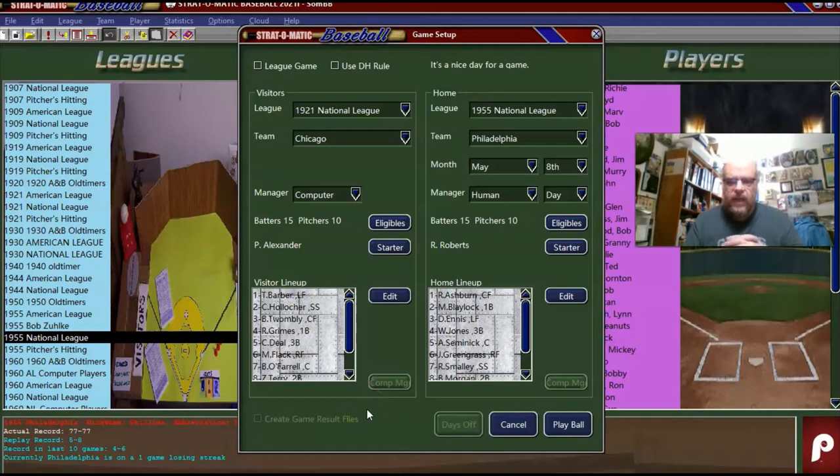Hello, sports fans. It's me, Sportsman Z. Today, I got another one-off game for you from the history of baseball. And we're going to do the 1921 Chicago Cubs visiting the 1955 Philadelphia Phillies.